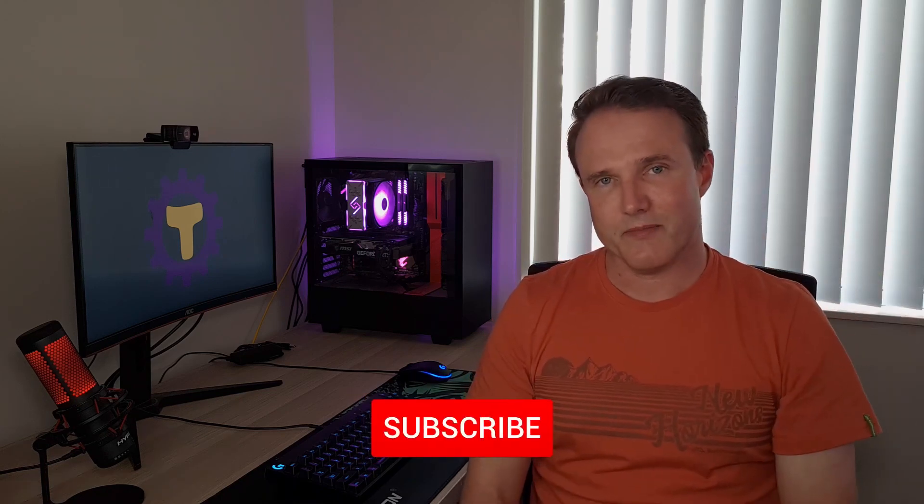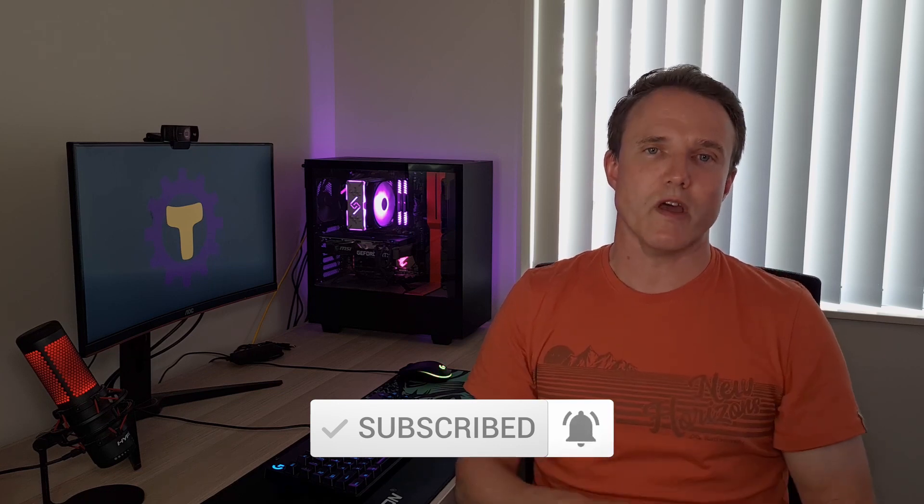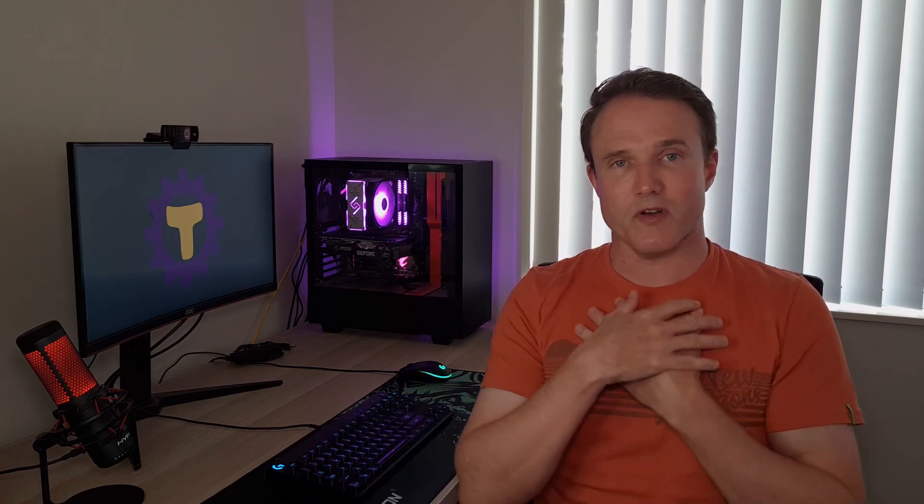Before we go any further, if you do enjoy the video please don't forget to like and share it. If you're not subscribed yet, hit that subscribe button down below and the notification bell so you're notified about new videos as and when I post them. This really helps me build up my channel so I can keep making videos for you.